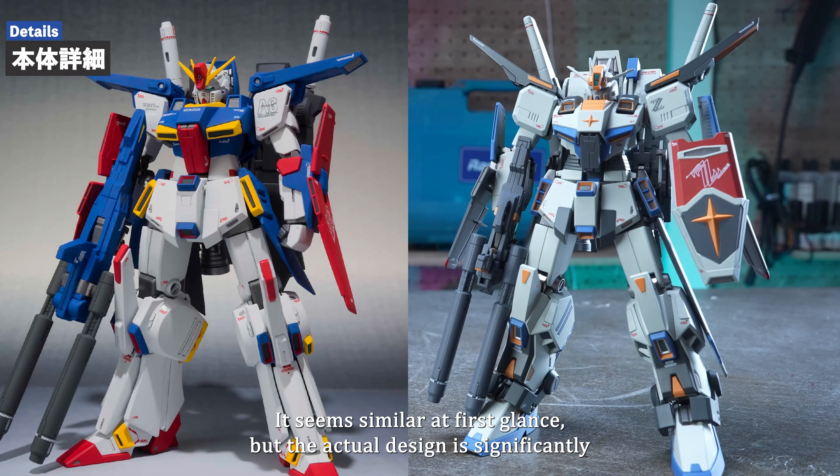Now, the Core Top and Core Base can be combined even further. First, pull out the joint on the shoulder of the Core Top and rotate the arm 90 degrees so the wing opens. Move the shoulder armor to the body side and rotate 180 degrees. The core fighter is once removed and returned to the core block state, then attached to the Core Base. Raise the Core Base's backpack, return the front skirt to its original position, and rotate both feet 180 degrees. Fold the wing of the waist, then open another claw of the backpack and open the yellow part of the claw. If you plug the claw of the backpack in here and merge with the Core Top, then attach the weapons — we have a complete G-Fortress in its cruise form.